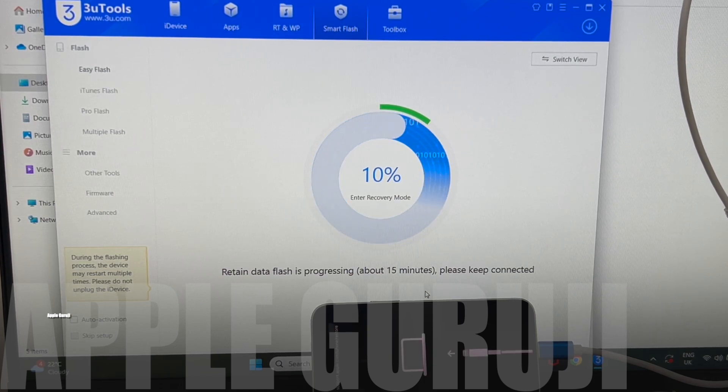This installation takes about 30 minutes. Also, make sure to charge your iPhone battery to more than 75% before starting this procedure. The device should not turn off due to low battery during the procedure.